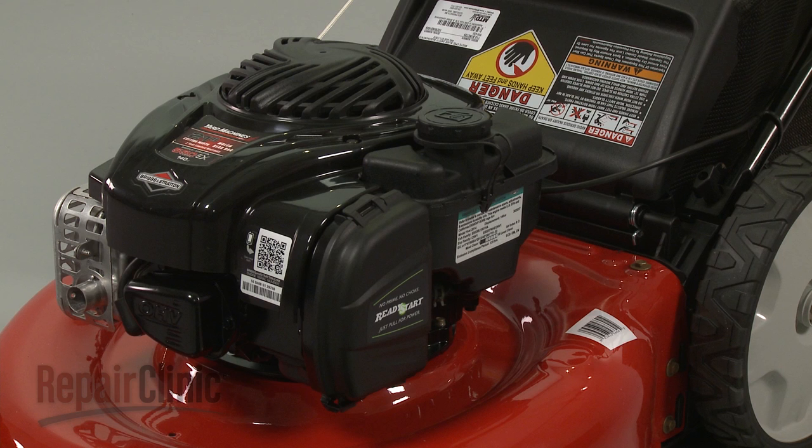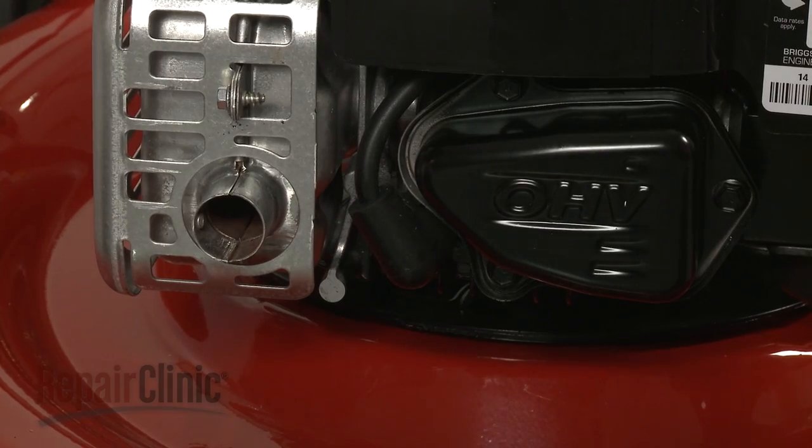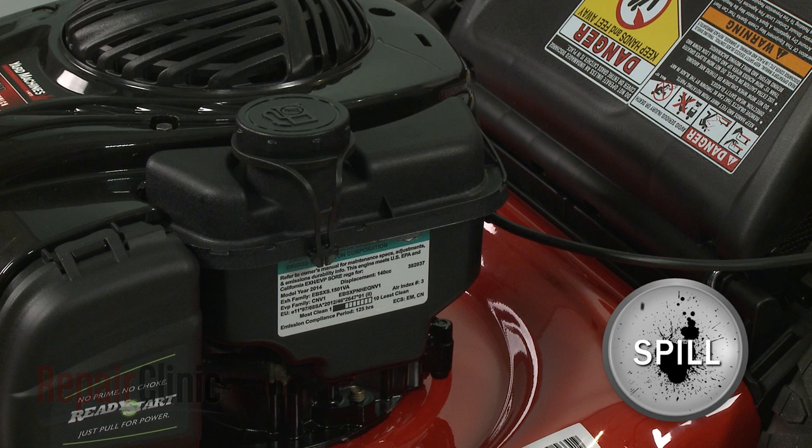Before you replace the fuel line on your engine, first make sure the engine has cooled. Next, you should remove the wire and boot from the spark plug to prevent the engine from accidentally starting. You should perform this procedure with no fuel in the tank.